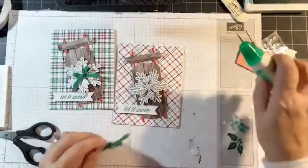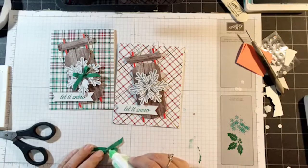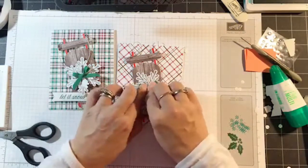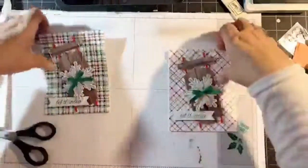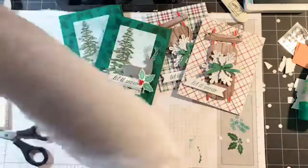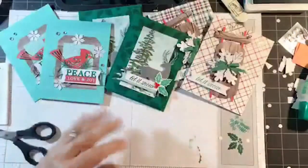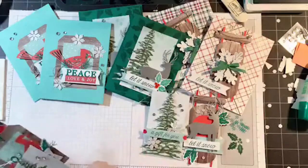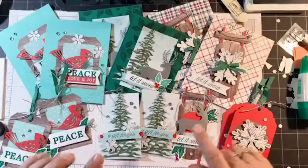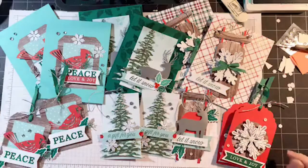I'll bring all the projects back in, and then I'll be back on next Monday with my own alternative projects — I have three more to show you. The bow goes right in the center of the snowflake. Let me bring these all back in. There's the sled card, the reindeer card, the cardinal card, and then all four tags that I made with you. The one that's missing is the sled tag which I have to retie the string on. That's my projects for tonight — I hope you guys enjoyed! My videos always stay on my Facebook page so you can always go back if you need help assembling your tags or creating some of these cards.